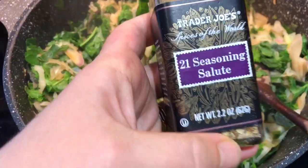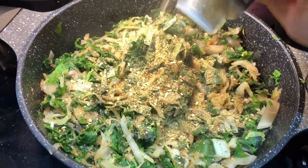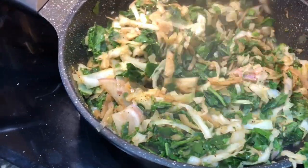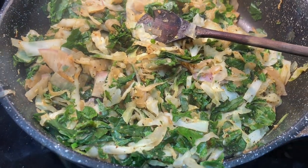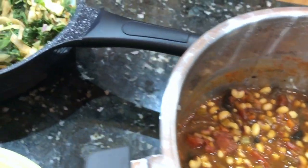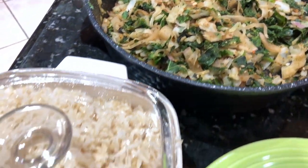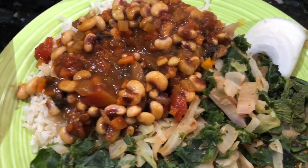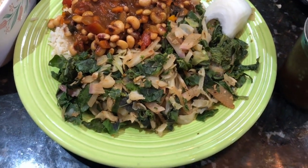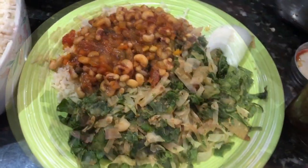I'm going to season this with the 21 Seasoning Salute from Trader Joe's. I like to season it a whole lot since we're not using salt, so it really needs a lot of seasoning — do it to taste. Saute until it wilts. Once the peas are ready too, let's get this plated up so I can eat new year's dinner! You don't have to wait for New Year's to eat this — it's a really good meal.